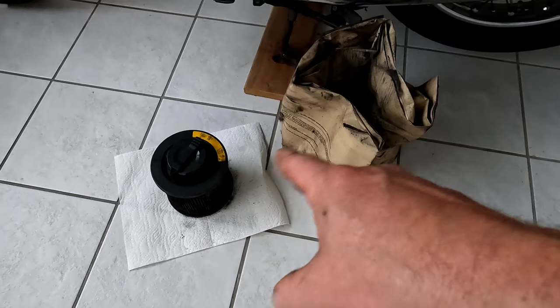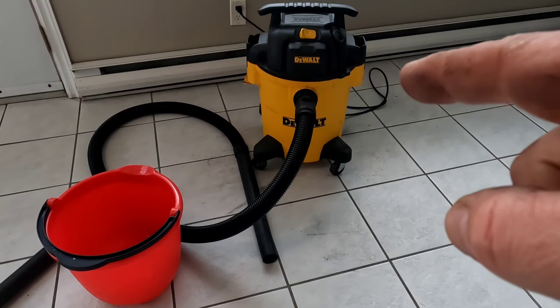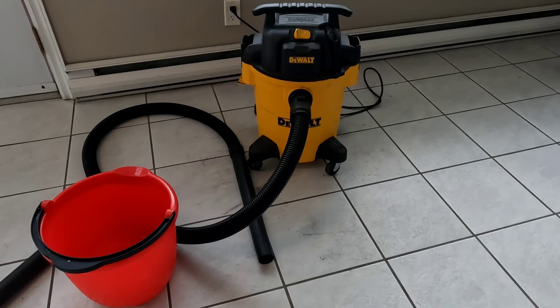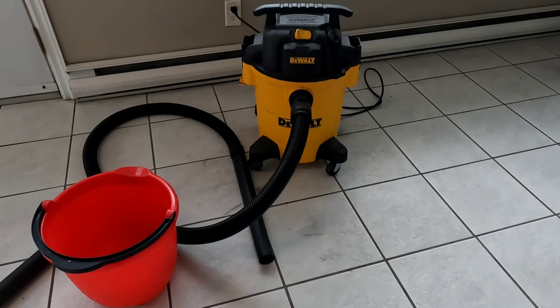That way you want to keep these nice and dry so they're not going to get wet and moldy or mildewy. And it's as easy as that to use your DeWalt shop vac to suck up water. Hope you found this video helpful. If you did, make sure to hit that thumbs up. If you have any questions or comments, make sure you post them below. Thanks for watching.